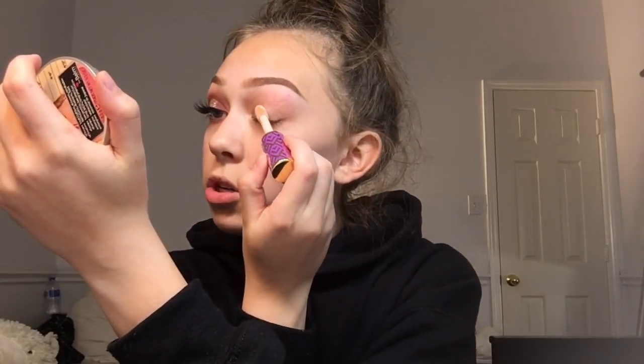My eyebrows are looking a little busted today but that's alright. I'm gonna go ahead and prime my eyelids with the Tarte Shape Tape — this is in Fair Beige — and I'm gonna set that with RCMA No Color Powder.